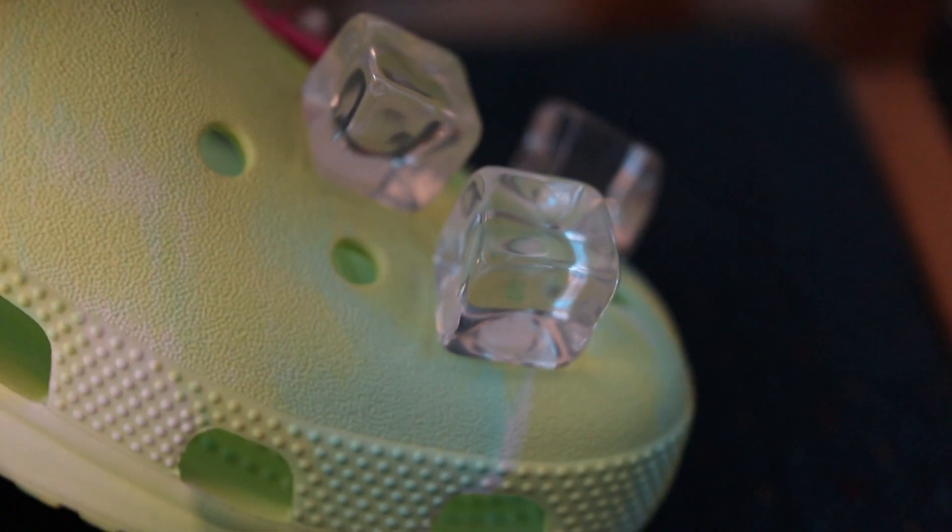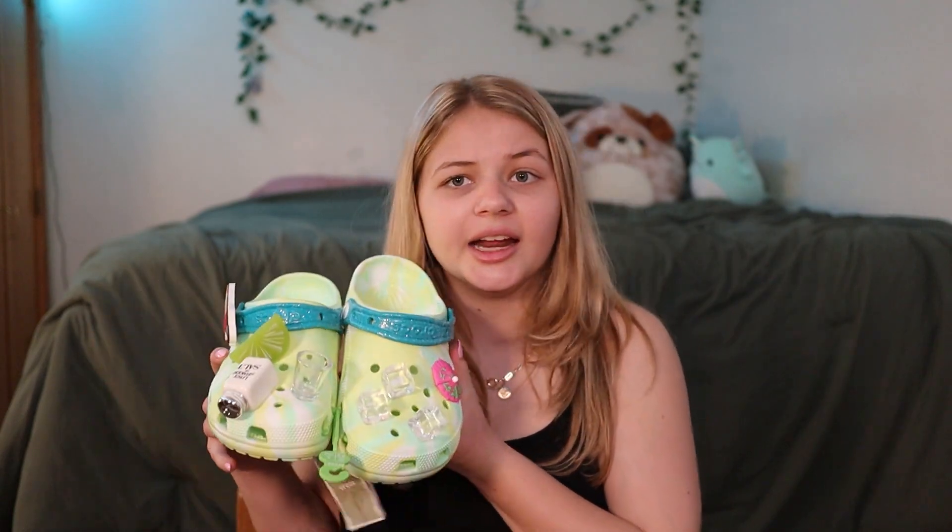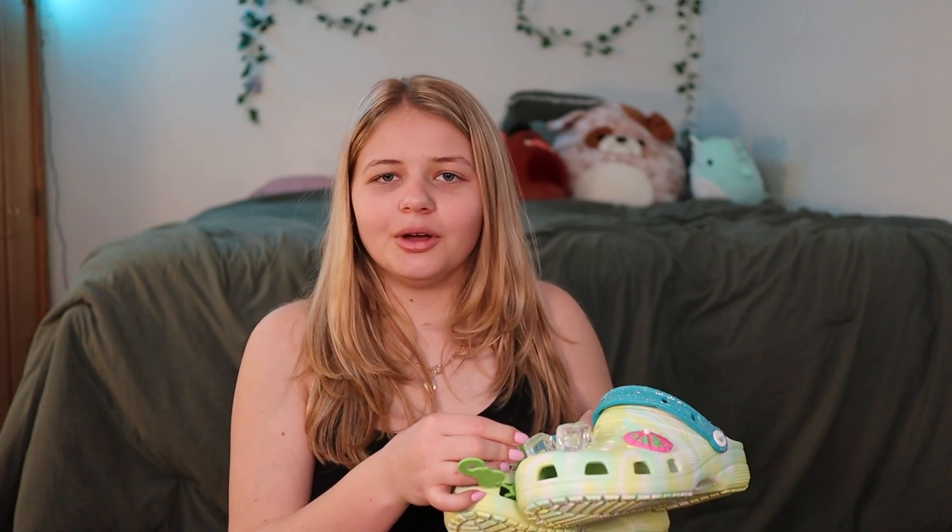We'll also be trying that later as well. And on the other Croc, there's some ice cubes, an umbrella that you would put in a drink, and the overall color of the Croc is a green tie-dye mix. But yeah, it's a classic Croc, very comfortable, just like the Minecraft Croc that I also reviewed, which you should totally check out.